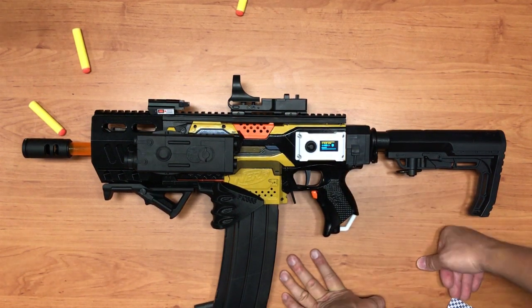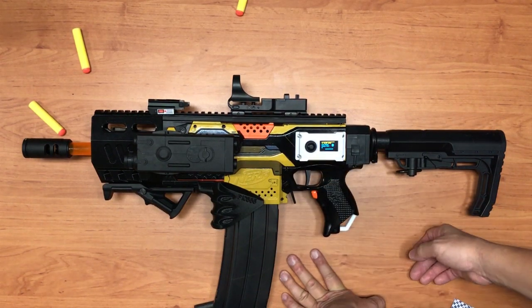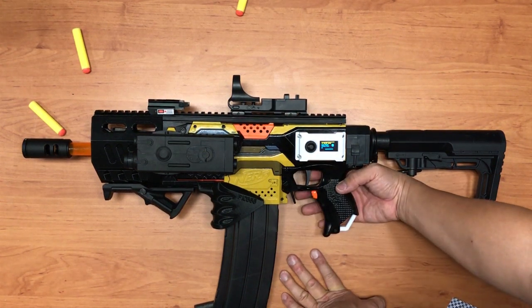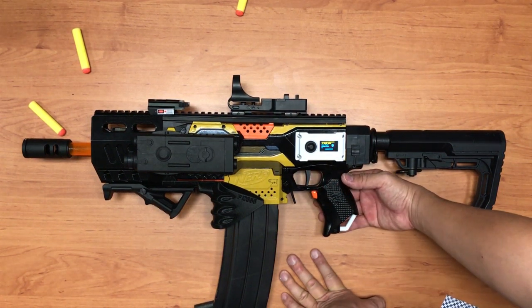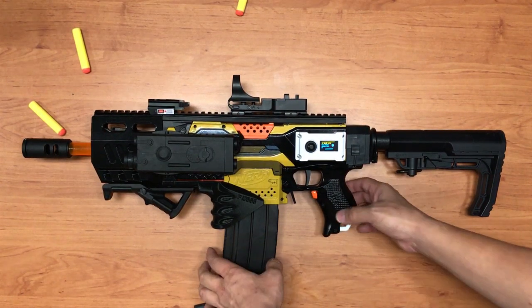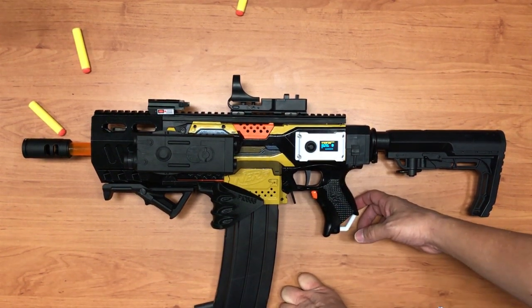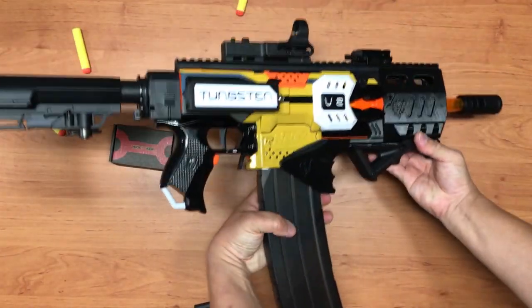So what I can do is configure all my settings first, then enter V2 mode for the game. Trigger is single shot, rev is burst fire, both together is full auto. Once you pull the trigger after full auto, it stops. This is my Arduino-run Strife select-fire blaster.